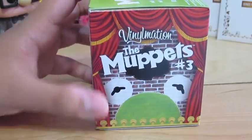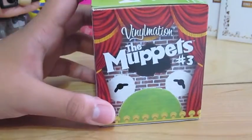Hey guys, this is Jirachi, and today is the Muppets Series 3 Vinylmation unboxing. So let's get started.